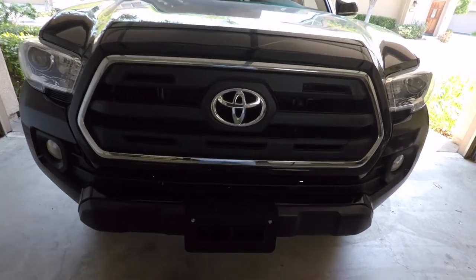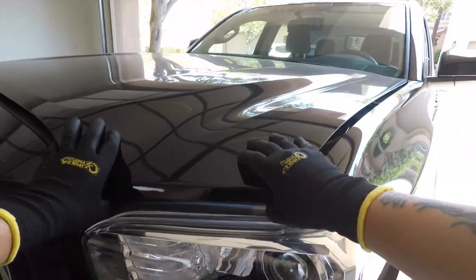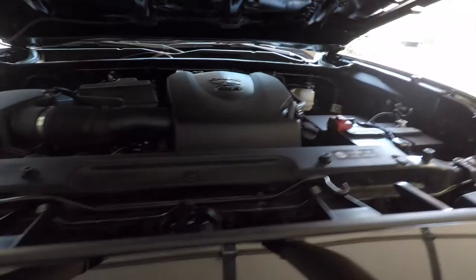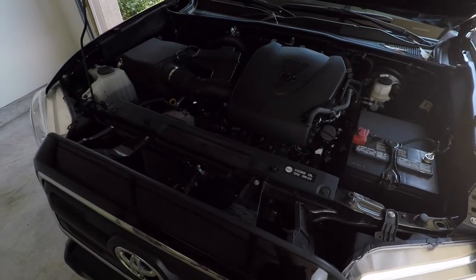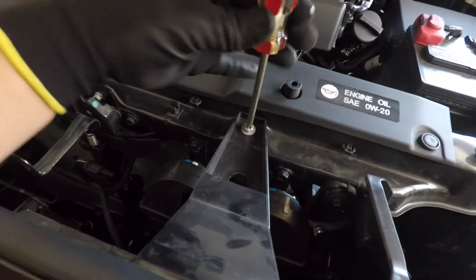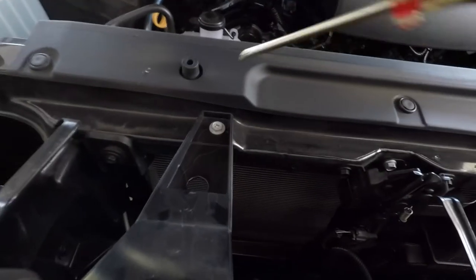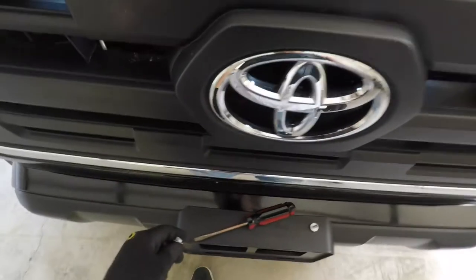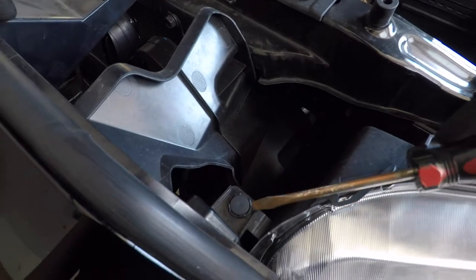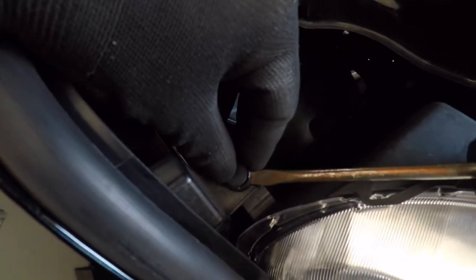Okay, so how do you take this thing off? It looks like I gotta unscrew this right here, and then this right here. Gotta pop this sucker off with a flathead — just gotta squeeze in there. Come on sucker. There we go. Jeez, took forever.